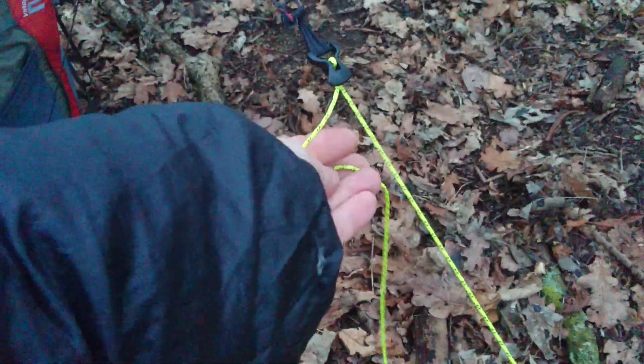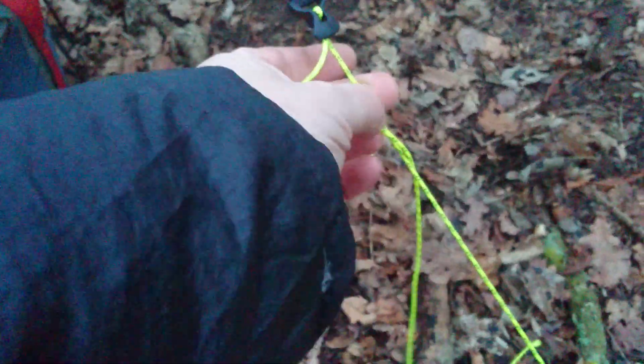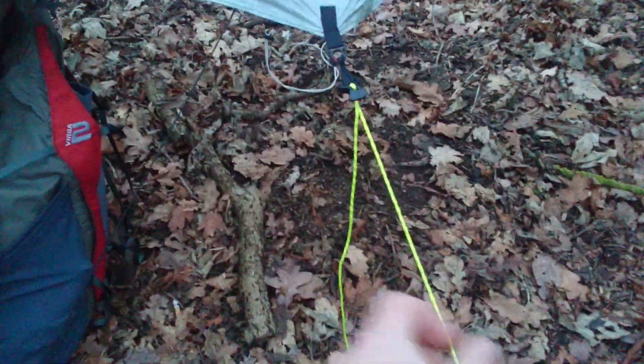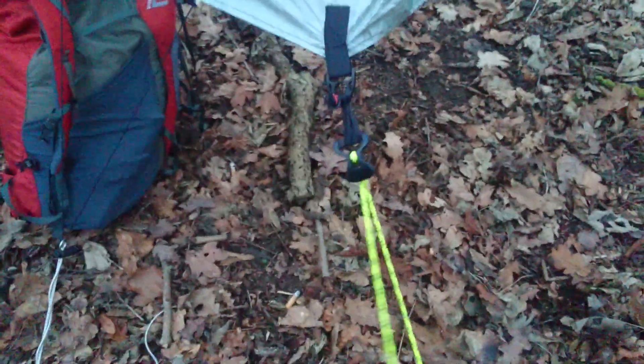If it's really windy out, you can just pull a hitch through there like that and tighten off — that's not going to go anywhere. But it's still quick release to adjust; you just slide it up and away you go.